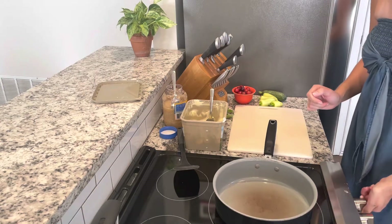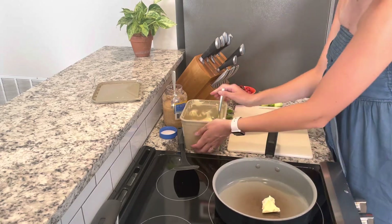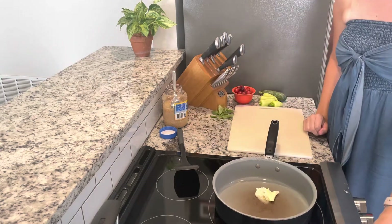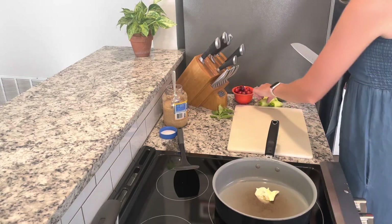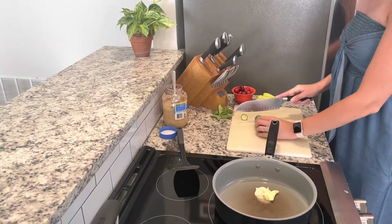I'm going to start by turning my pan on medium heat and adding a scoop of dairy-free butter to sauté my vegetables. Today I'm using Country Crock original dairy-free butter. I find that adding a butter substitute gives me more flavor than just olive oil or something like that, and for simple recipes I want that extra flavor.